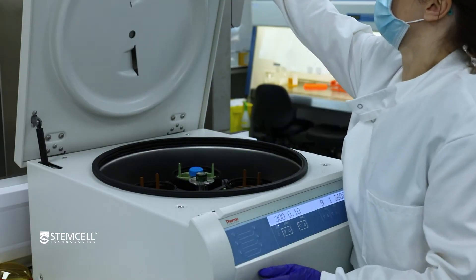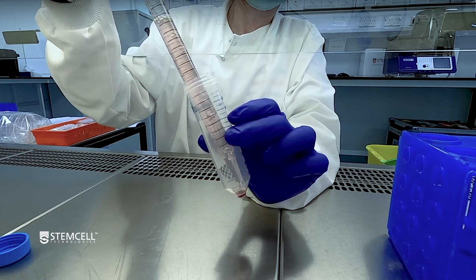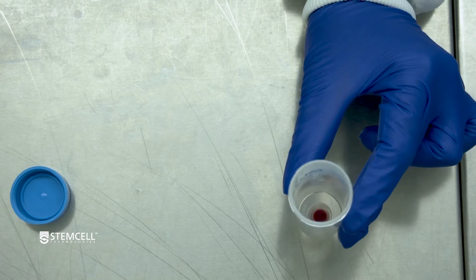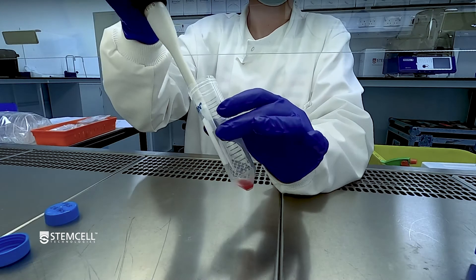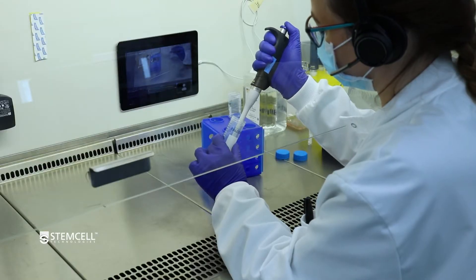Centrifuge the cell suspension at 300 times G for 10 minutes. Carefully remove and discard the supernatant without disturbing the pellet. Gently tap the tube to dissociate the cell pellet. Resuspend the cells in approximately 500 microliters of PBS containing 2% FBS.